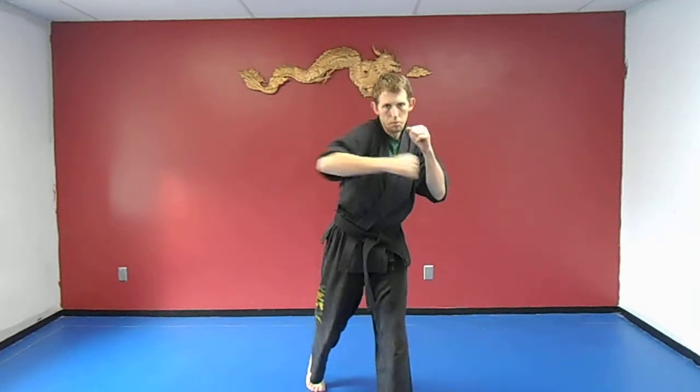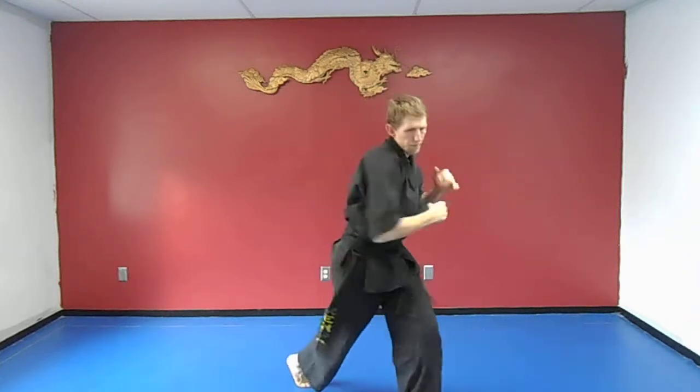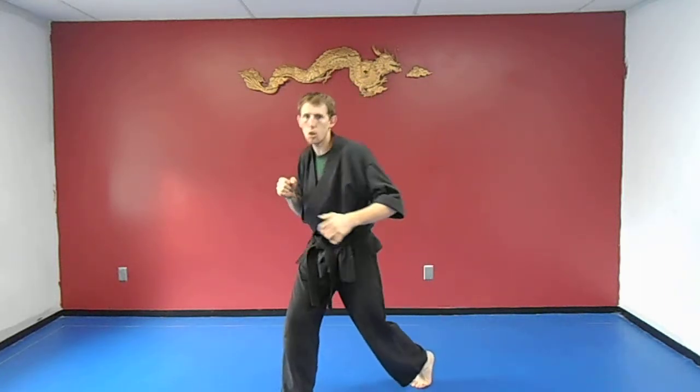Switch sides — you're going to do a jab, then a hook from the back arm. So: jab, hook. Switch to the other side: jab, come across, hook.